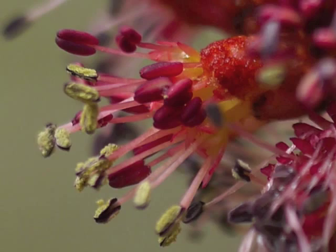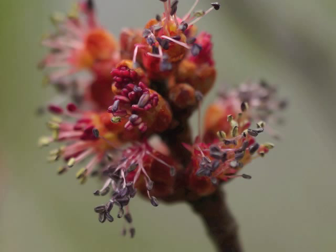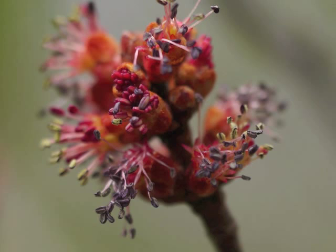As more stamens are covered with yellow pollen, the overall look of the flowers is a mass of red with yellow tips. This cluster of staminate flowers clearly shows the variety of developmental phases for the male flowers: newly emerging stamens, extending filaments, anthers turning dark purple to black, and yellow pollen releasing. Can you pick out the different phases for the stamens in this image?